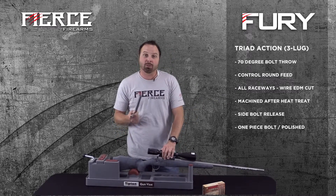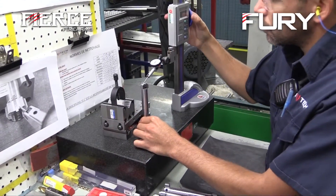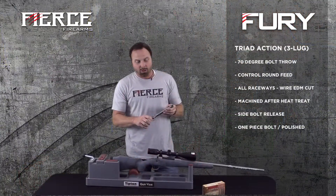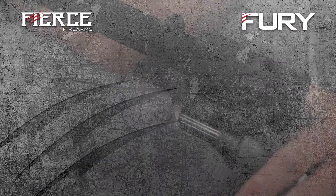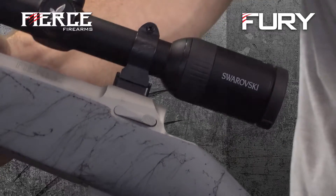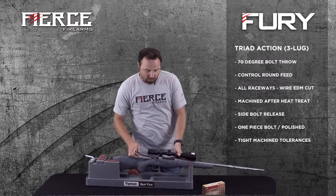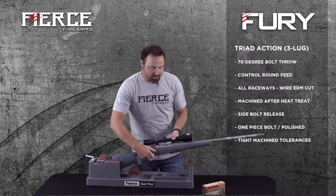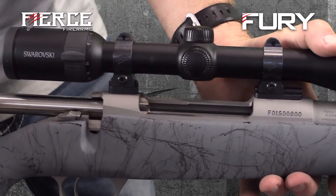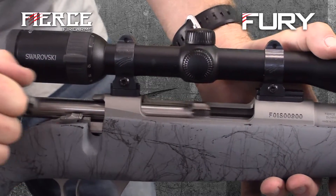We wire EDM cut our entire raceways on our action and do all of our machining after heat treat. Our bolt is a one-piece bolt — the handle, everything is machined. We have a side bolt release; you just hit this button and pull the bolt out. On the Fury in particular, we polish the bolt, so when you work it, it's silky smooth — you can feel that gold bolt slide.